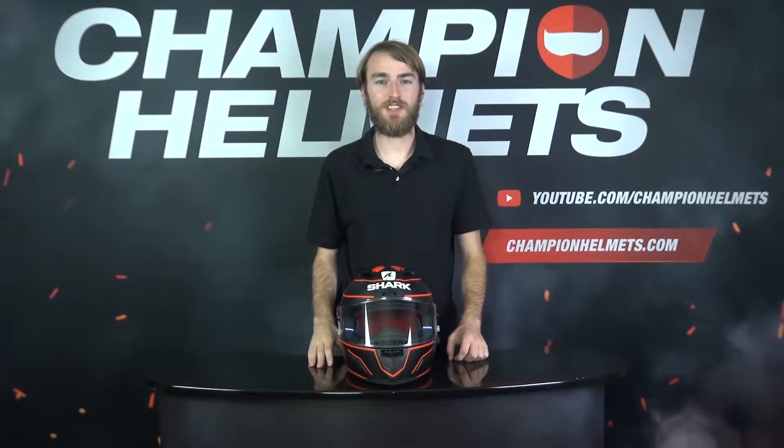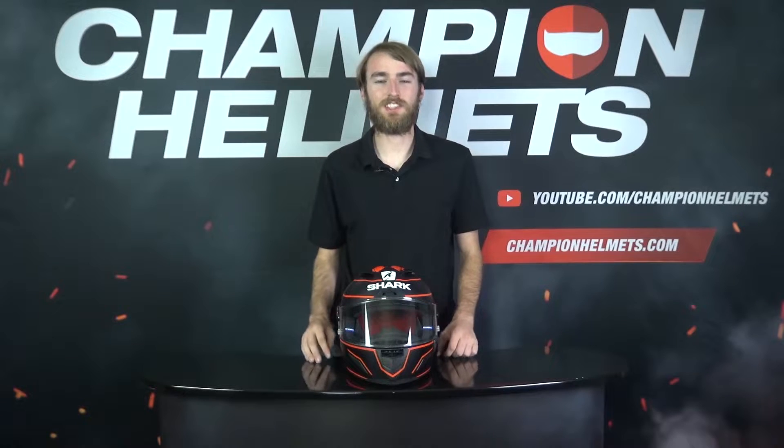Hi guys, Keegan here with Champion Helmets, and today we'll be taking a look at the Shark RaceR Pro GP and putting it to the test on the road.